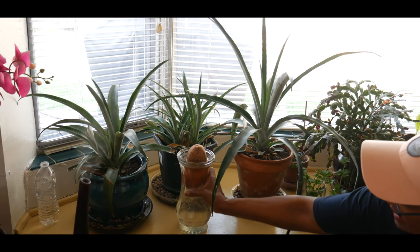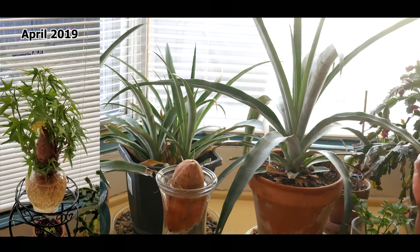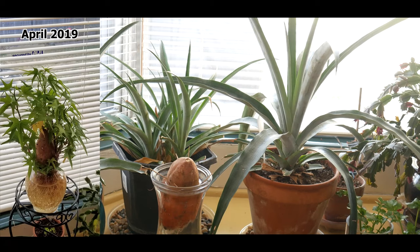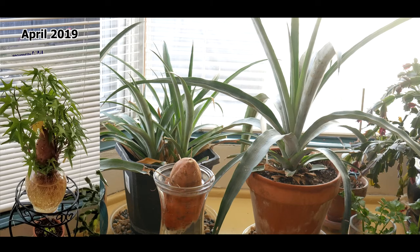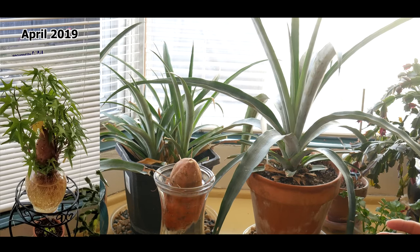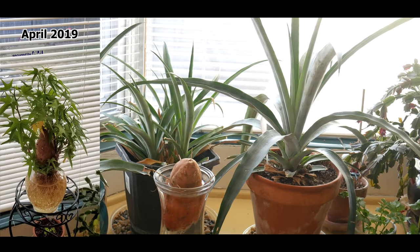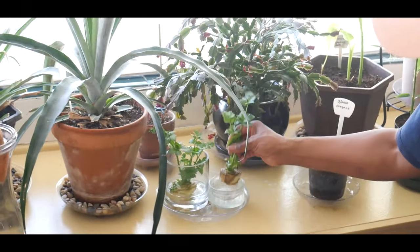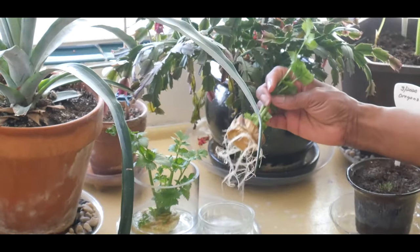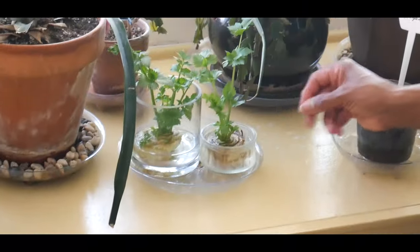I'm growing a sweet potato plant — I want to show you the sweet potato plant I grew last year, so you'll see that above this video. Anyone who wants to grow sweet potato plants: if you have a balcony or a porch, you can put this in a pot and grow sweet potatoes. I'm also growing celery, and once you get a strong root system you can put it in a pot or put it outdoors.